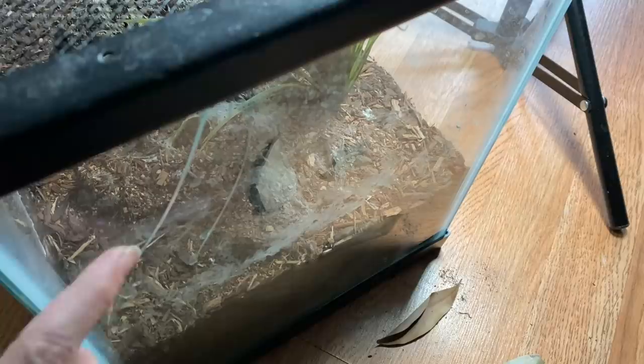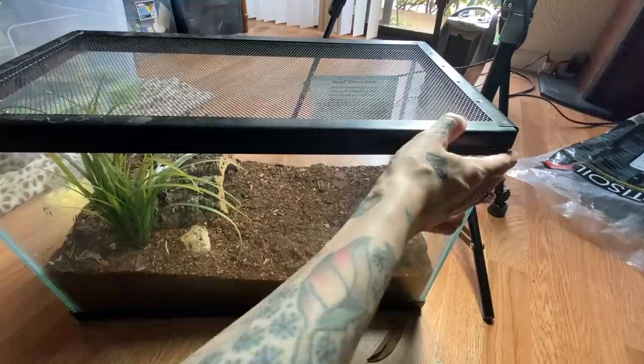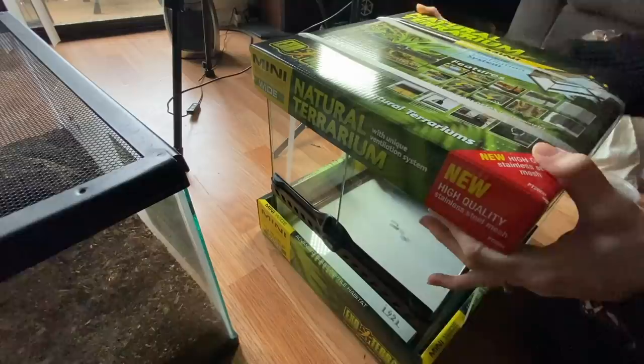Okay, so now I'm finally going to introduce you guys to Helena and make her a new enclosure. She actually came to me in a 10-gallon glass enclosure, but it is actually cracked pretty severely right here. I wouldn't really want to keep anything inside this enclosure — in fact, I'm going to throw it away. I actually haven't even gotten a good look at her yet. I just picked her up shortly before this video, so I haven't looked at her closely, picked her up, or anything. I literally just got her today.